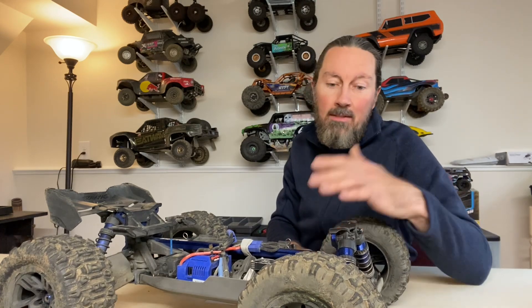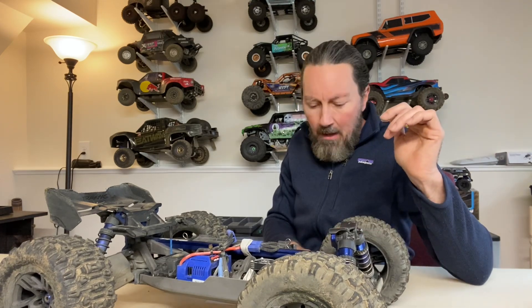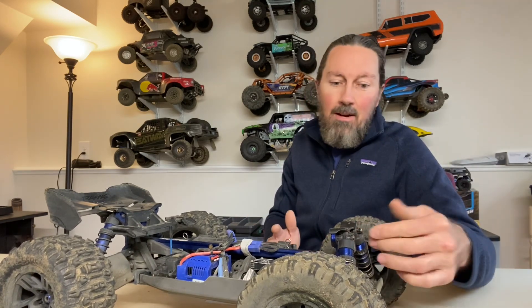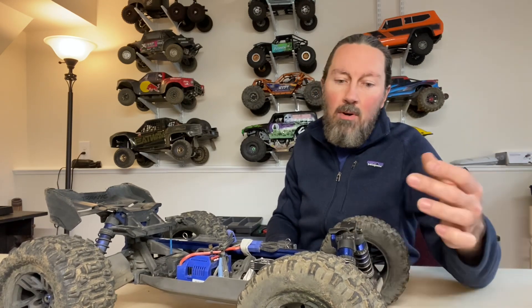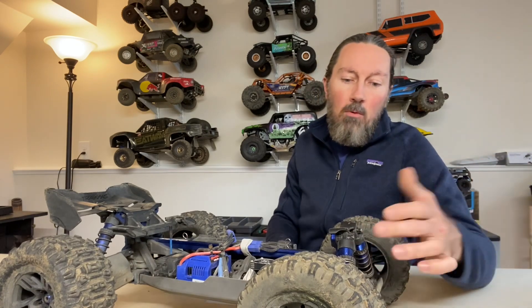Choose whatever servo fits your budget — there are a lot of good options. The DS servo 35kg on Amazon is even cheaper and a good choice too. The only other thing I'll mention: shock caps. I've seen a couple guys break them, but I'm not sure it's a necessary upgrade right now. If you want to change the color or add strength, aluminum shock caps are about $50. I'm going to wait and see — if I crack one I'll definitely upgrade to aluminum.